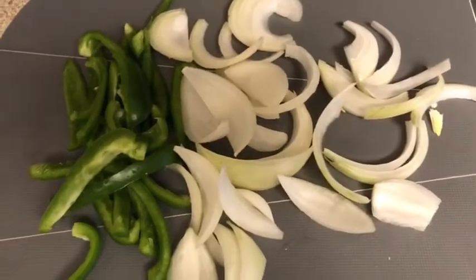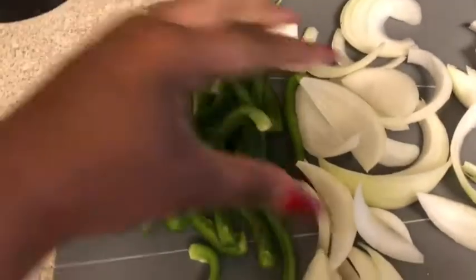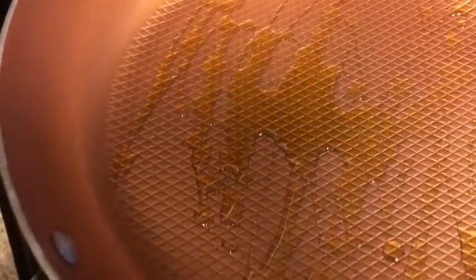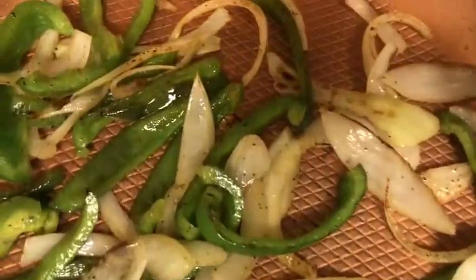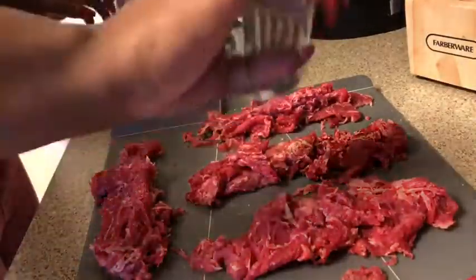I already cut my peppers and onions up, and this is how I cut them. It's up to you how you want your onions and peppers to look, but this is just how I decided to cut mine. I already got my pan going so we're going to sauté the vegetables, and we're going to try to use the same pan. After you sauté the vegetables you want to wash it out so you can get ready for the meat.